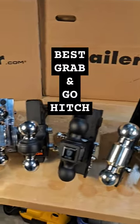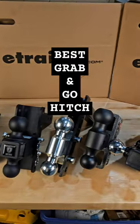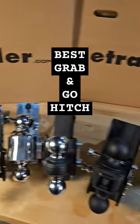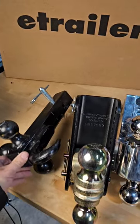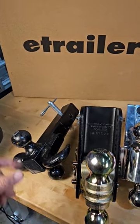So out of all of these hitches, which one would be the most convenient to grab and go if I don't need adjustment capability in terms of height adjustment? Probably that one. This one's super easy to work with. It's a Buyer's product — Reese also makes a version of it. You got your three balls plus you have your hook on it. Super easy if you don't need adjustment.